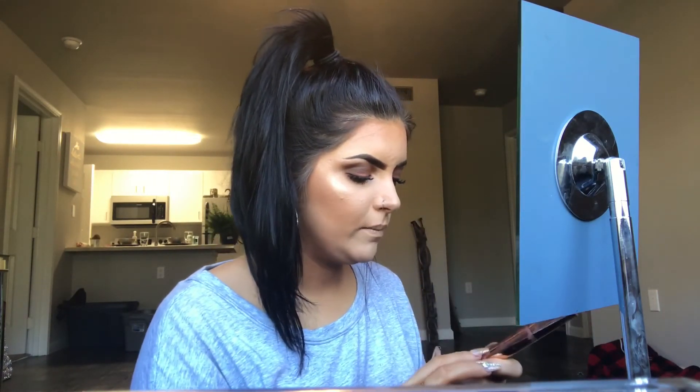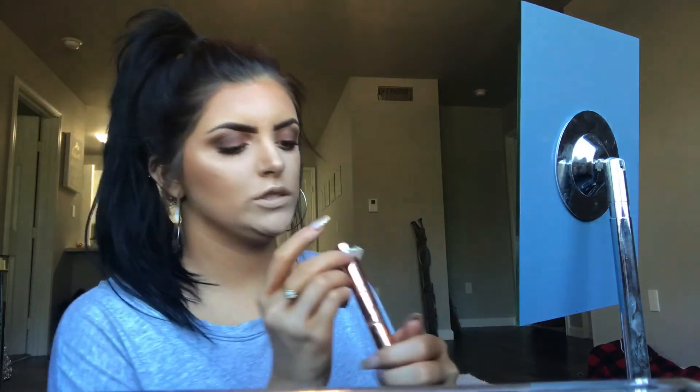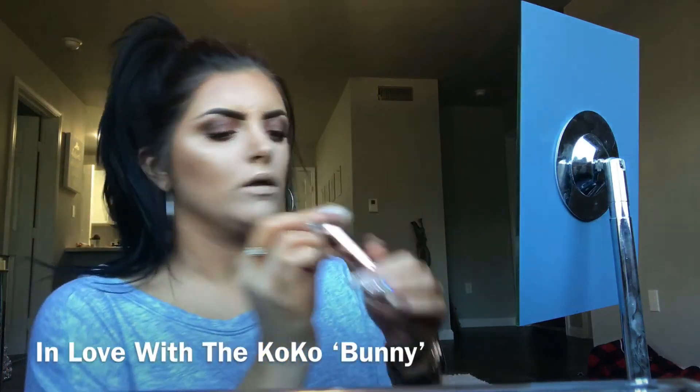I'm gonna put on my Kylie Cosmetics — it's from the In Love with the Cocoa collection. I think this shade is Sugar Plum — no, that's not the one I wanted. Going in with the In Love with the Cocoa liquid lip from Kylie Cosmetics in the shade Bunny. And as always, if you're interested in more videos like this, hit the subscribe button down below and I'll see you soon!